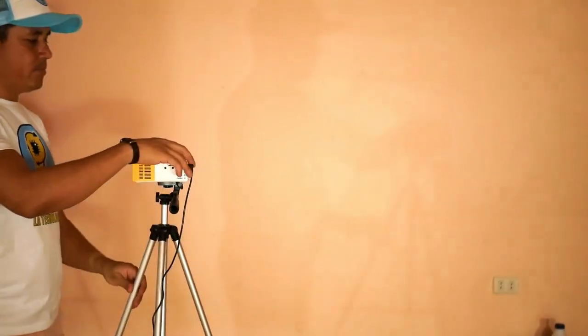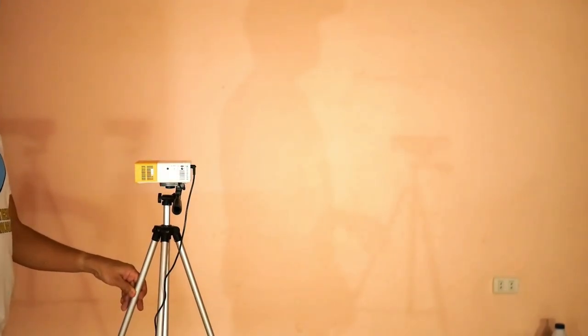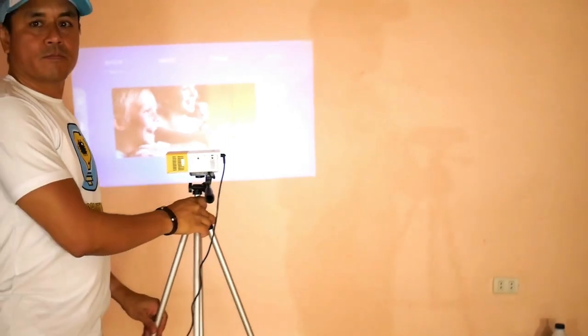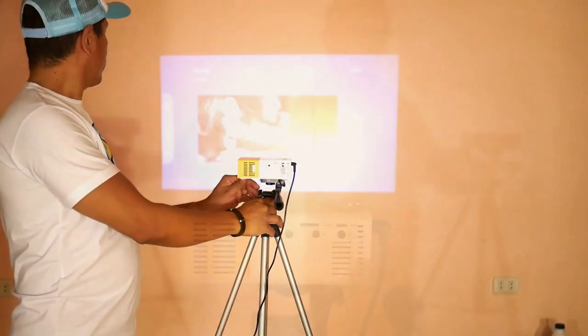Now we are already at night. I am going to turn on this mini projector. The first thing I notice is the noise of the internal fan — it is not much for me, but perhaps for some more sensitive people it becomes annoying. Captured with a microphone it sounds like this.